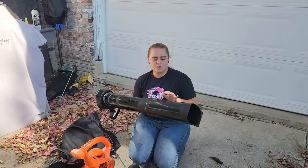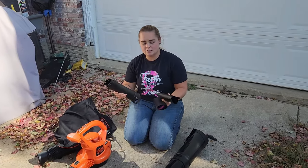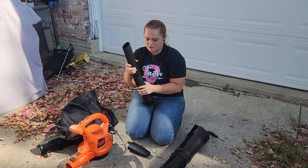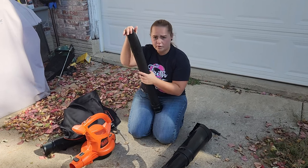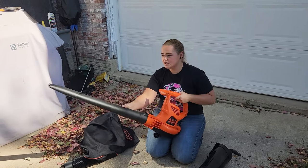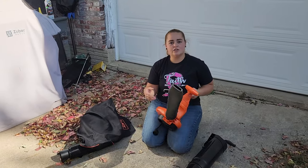This portion here is going to be used as the leaf vacuum, which we'll get to shortly. This portion connects all together into a tube and that's going to be your leaf blower, which we're going to look at first. These just snap together — there's only one way to do it so you can't mess it up. Then this tube just connects like this. When you're using it as the leaf blower, the vacuum portion does not matter. Let's go ahead and get this plugged in and see how the leaf blower works.